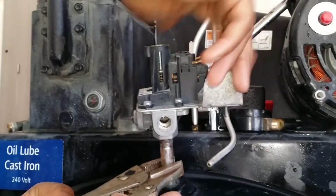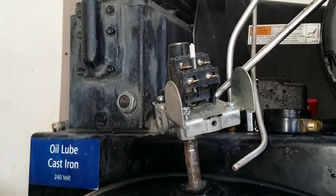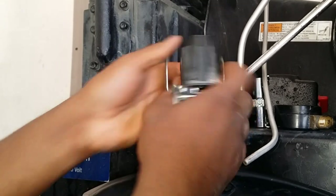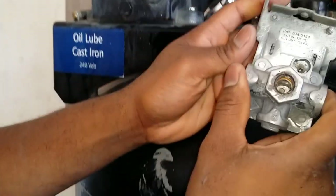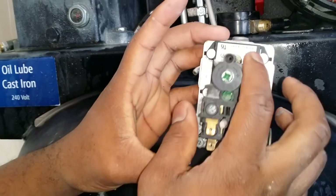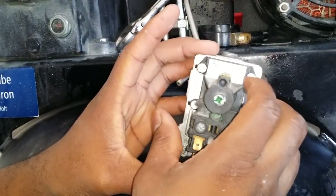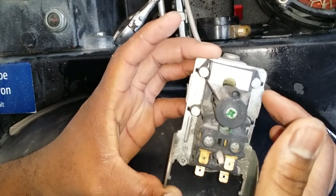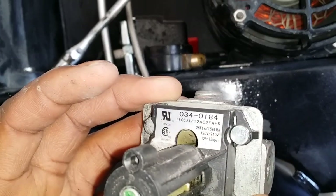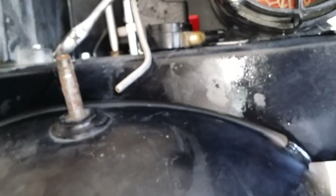We're just gonna unscrew the pressure switch. We're unscrewing it in real time. The part number for this is 034-0184 — let's see if you can see that. All right, so we're gonna replace this and put the new one on.